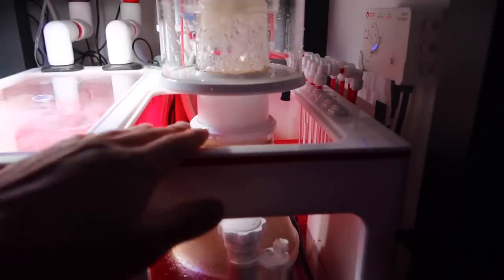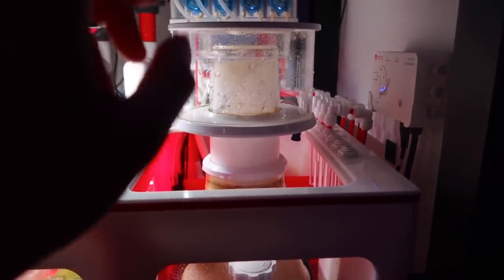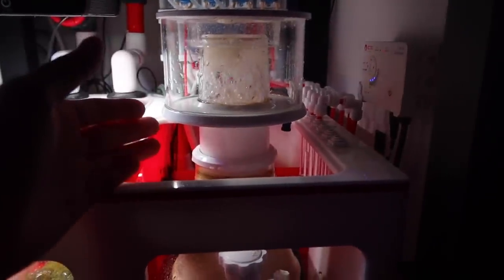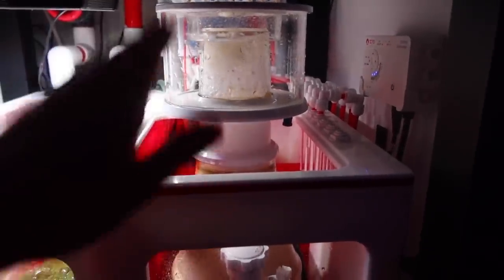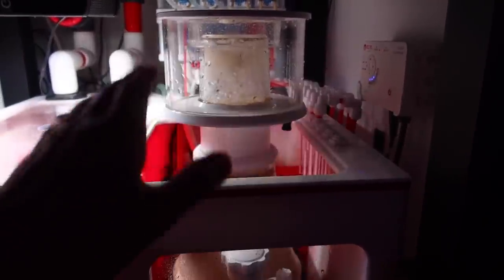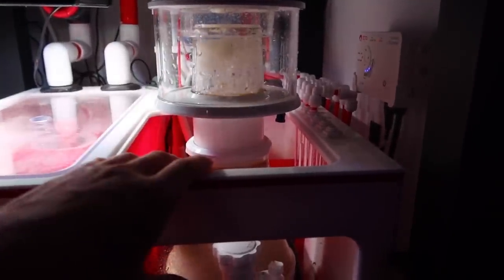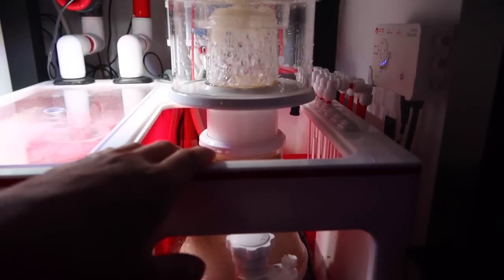The whole purpose of this week's video is going to be showing you guys what I've learned on running my skimmer — stuff I've picked up on my own, a lot of it from reading and talking to people. It's just a huge collaboration of all those things and what I've learned to really adjust and get the best skimmate out of your skimmer.